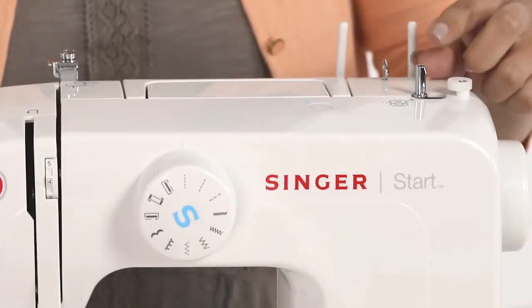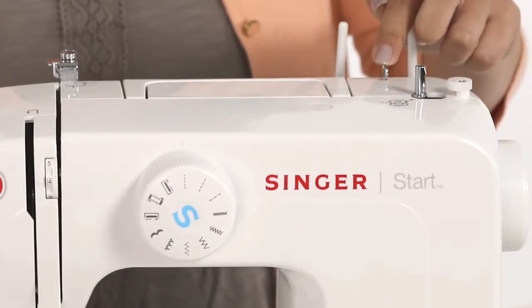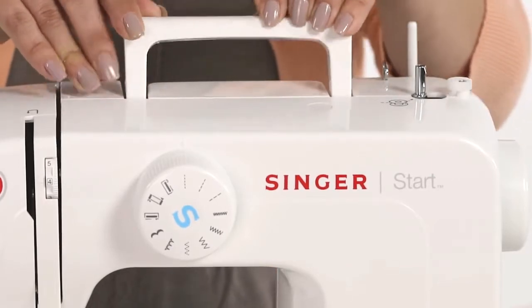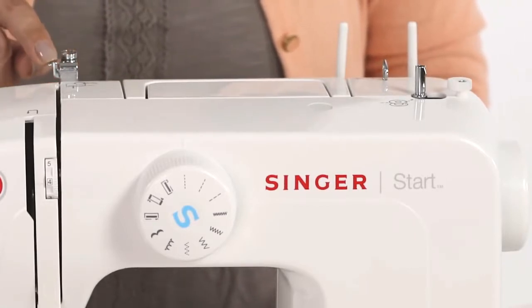On top of your machine is your bobbin winding spindle, which we'll talk about a little bit later. There's a thread guide and two spool pins. This is your carrying handle. This is your bobbin winding tension disc and a thread guide.